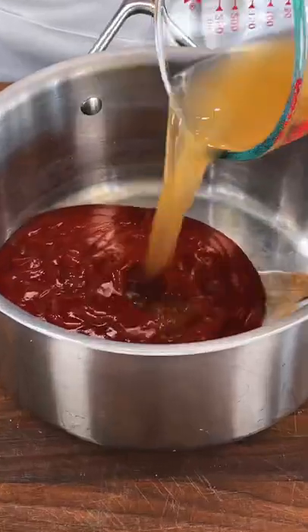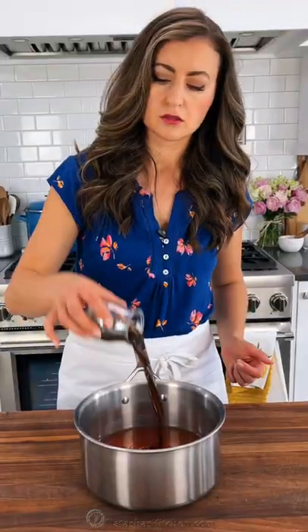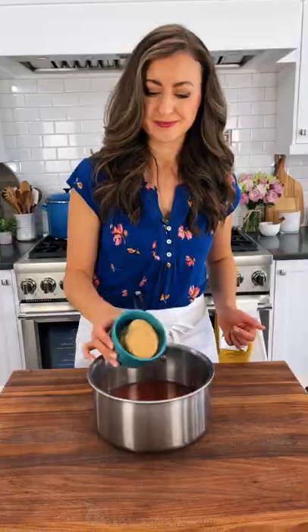We'll start with the wet ingredients. In a saucepan, combine ketchup, apple cider vinegar, water, and Worcestershire sauce.